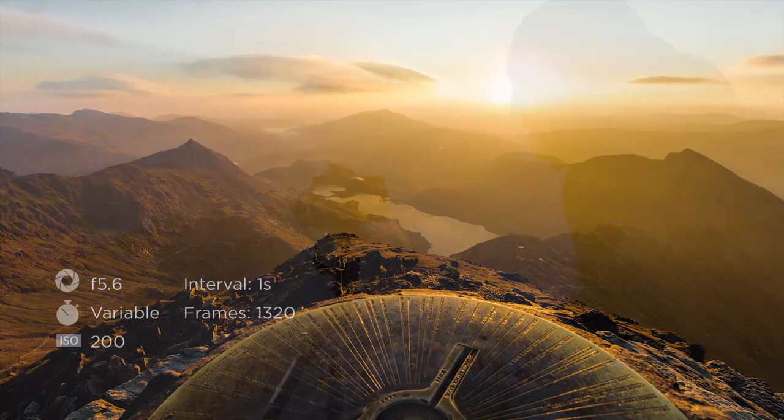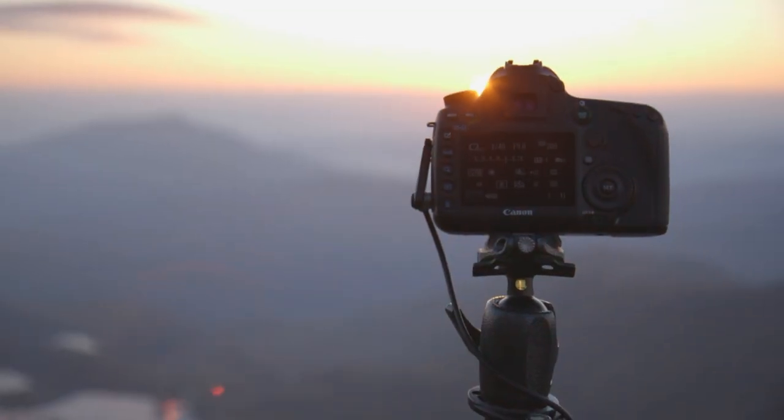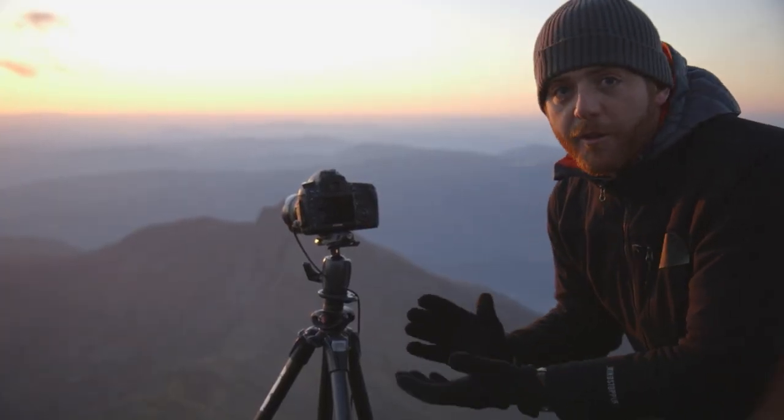I'm up here on the summit of Mount Snowdon doing an 8K time-lapse of this incredible sunrise. Time-lapse is quite simply a series of still images that, when played back quickly, form a video. There are lots of other simple examples such as shooting from the bow of a boat or a high vantage point over a busy intersection.